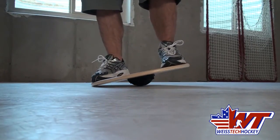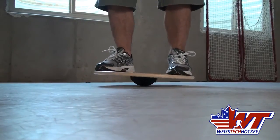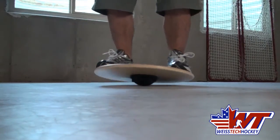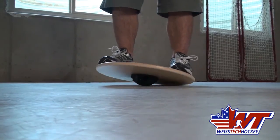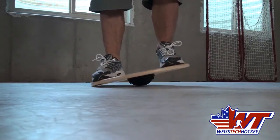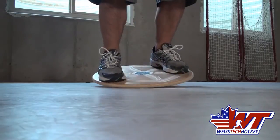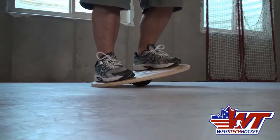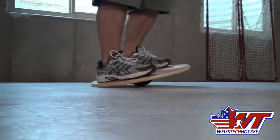These balance products are types of things you can do just while you're watching TV or anything else — they're a lot of fun to just jump on and you can do it while doing other things. Anything you can do with two feet, you can do with one foot as well. Then there's the circular motion — these are almost more of a stretch than an exercise. But if you're anything like me, during the season I get tight ankles and tight calves, and this is a really nice active stretch.